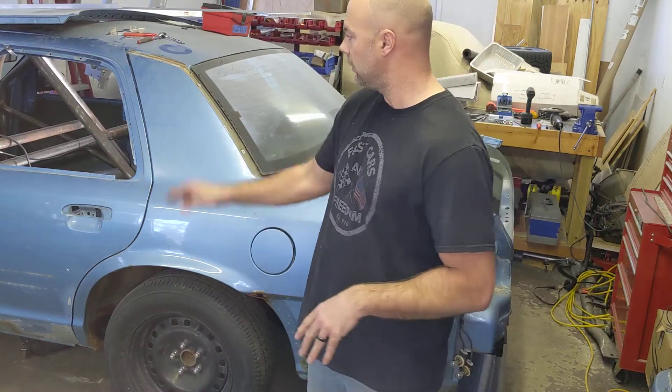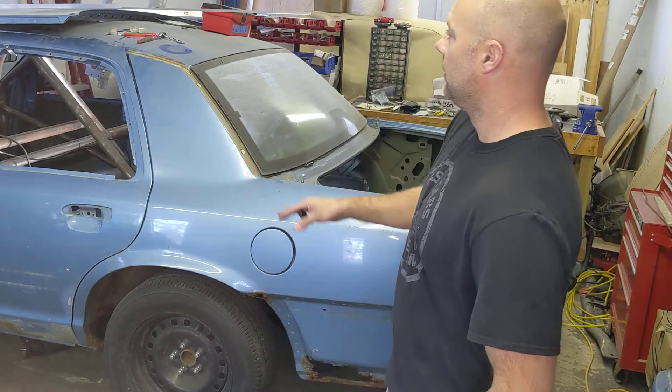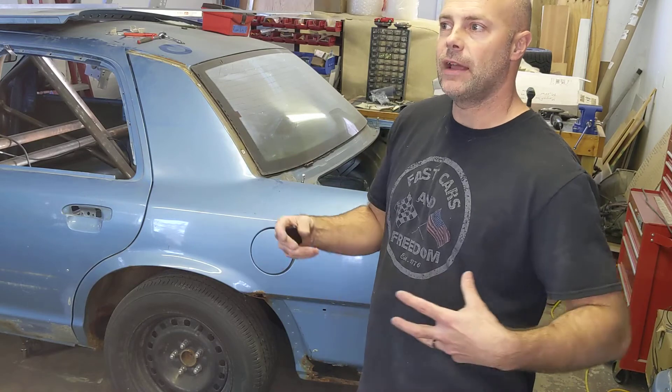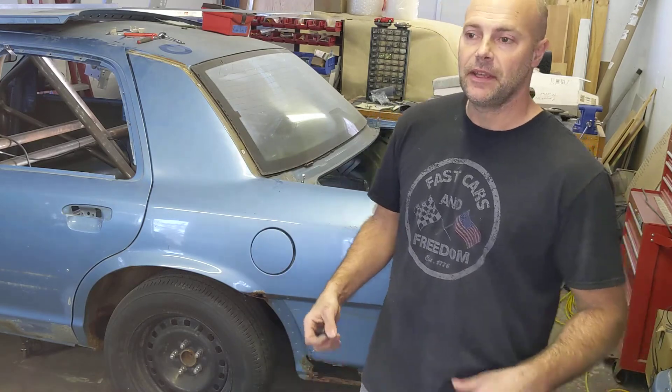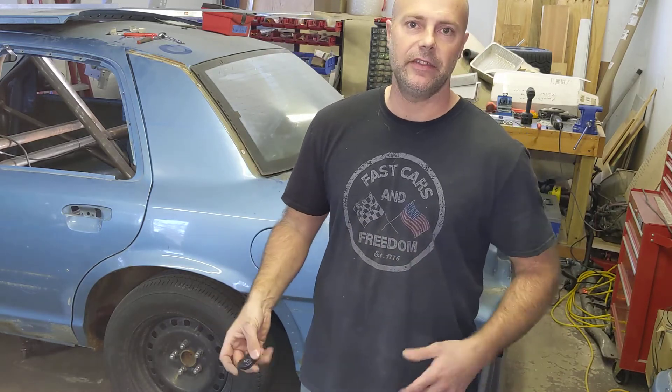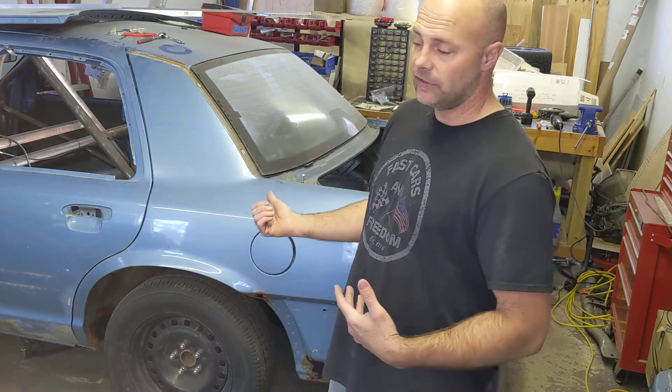Today I'm going to get this little door skin project finally finished up. I've got it primarily done with one little bracket left to make. I described how I did it in the previous video, but I'm going to go ahead and show you how I bent it up, how I fit everything, drilled the holes and so on. It's not rocket science, but I know for some guys it can seem overwhelming if you've never done anything like this before.